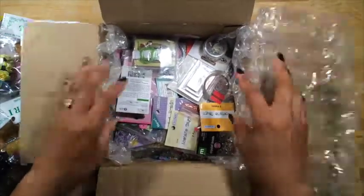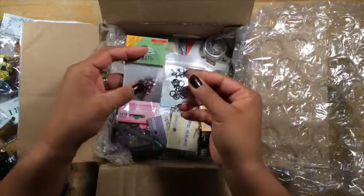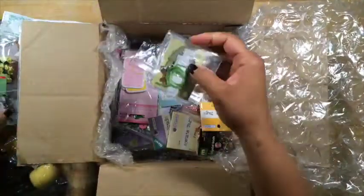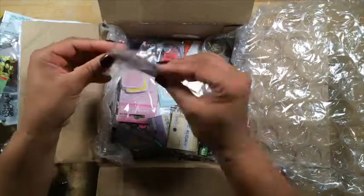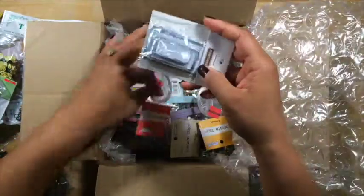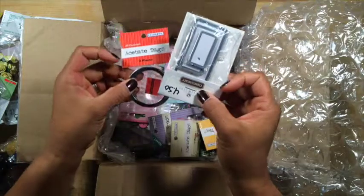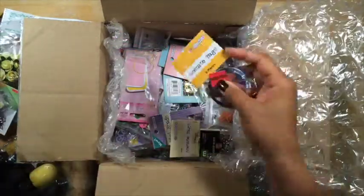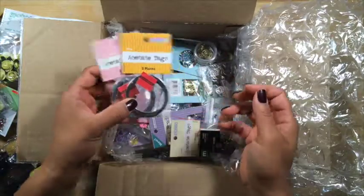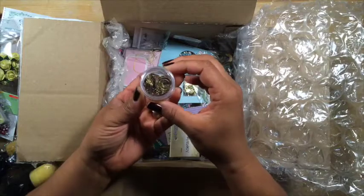Look at this box, it is packed full. I've got some eyelets, some more brads. I have some little tags — these are great. Acetate tags. More of those acetate tags. Oh, those are like little circular paper clips — that's awesome.